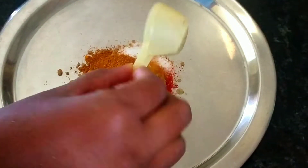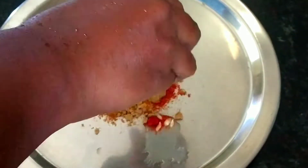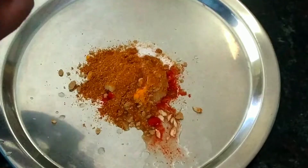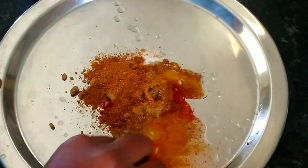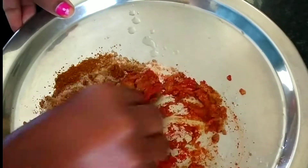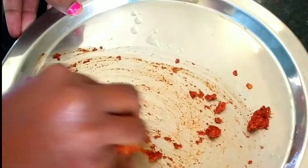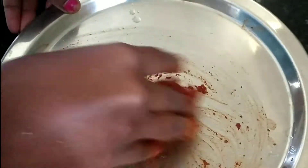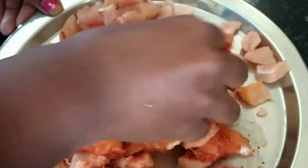Add one tablespoon of salt and one tablespoon of chicken masala. Add garlic paste and two tablespoons of oil. Add one teaspoon of salt and mix the marinade well.